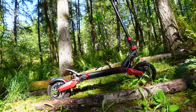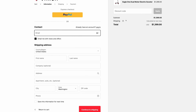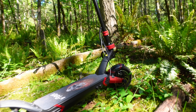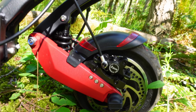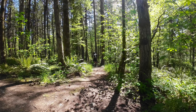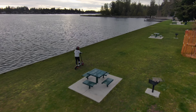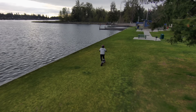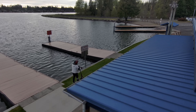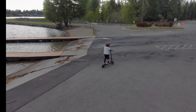Considering everything, the Varla Eagle One delivers insane value for $1,699 before discounts — occasionally up to $300 off. Use code 'rusty roads' for a guaranteed $60 off. With powerful motors, long-range battery, top-notch suspension, and high-quality brakes, the Eagle One stands out as a worthy investment and may be the least expensive quality PEV to get you into the 40 mph club. Please click the bell for notifications, subscribe, and until next time — hang loose, ride safe, and be nice to each other!